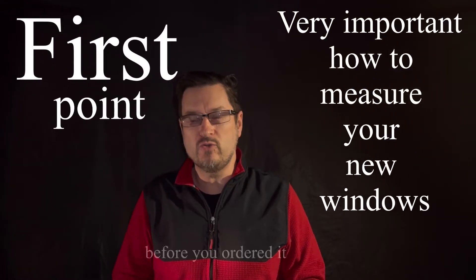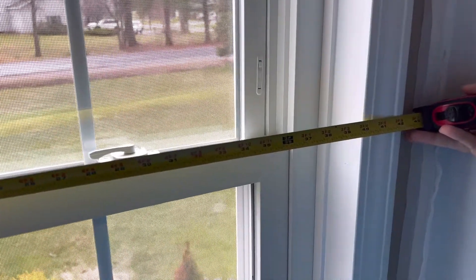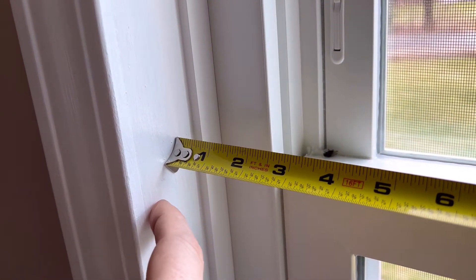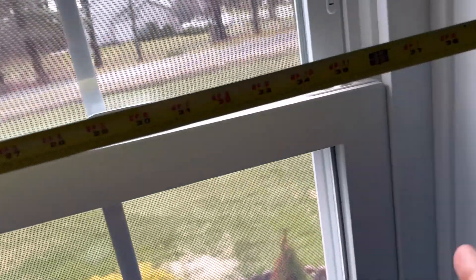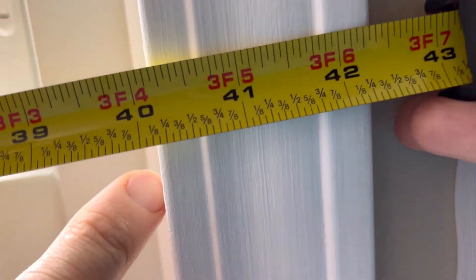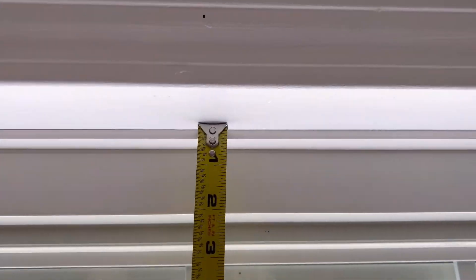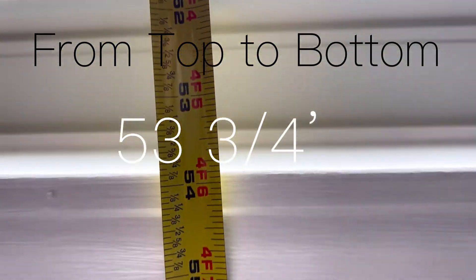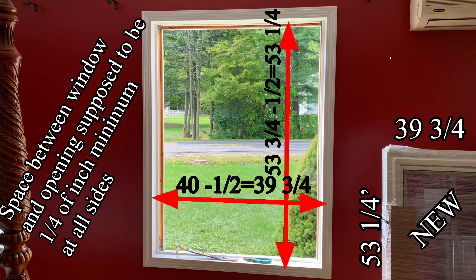Very important: how to measure windows. In our case, we just have to measure the opening — the clear opening. Measuring from here, not from here — this is a trim. And also the backstop from here to here. We have 4 inches right here. Also from here to here — 53 and 3 quarters. From our measurement we have to deduct half an inch, so on each side there is going to be a space of one quarter minimum.